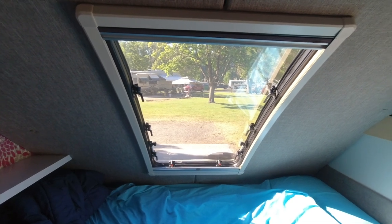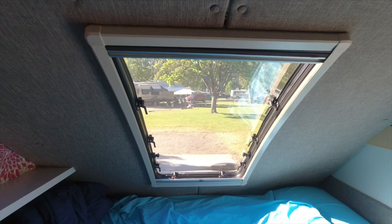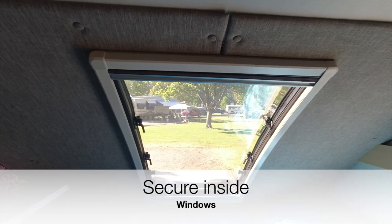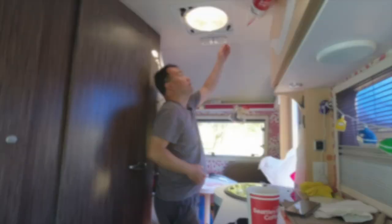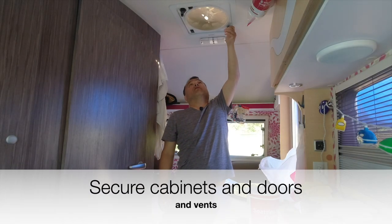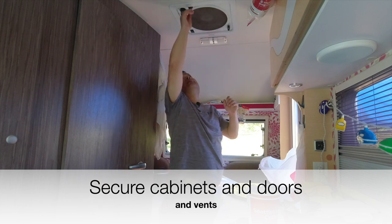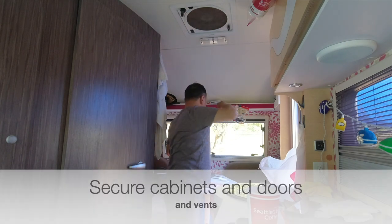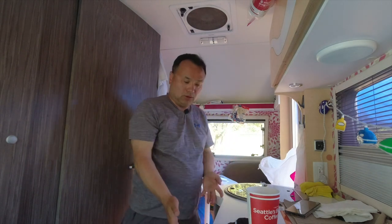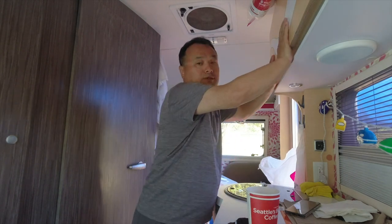First, you will secure all the windows, making sure they're locked. I'm going to open all the blinds so that I'll have visibility from the vehicle. I'm also going to make sure all the vents are closed in the bathroom and in the main cabin area, and I'll also make sure all the doors are closed tight so they don't pop open while you're traveling.